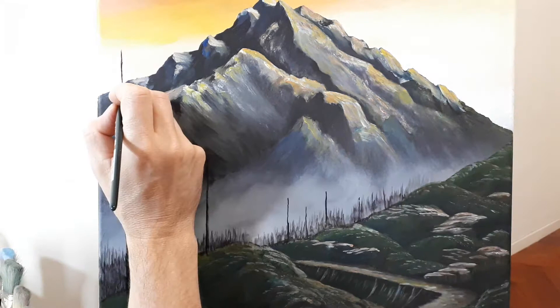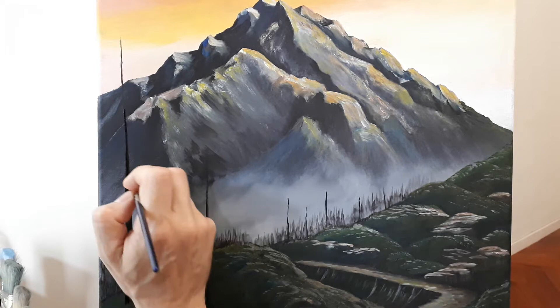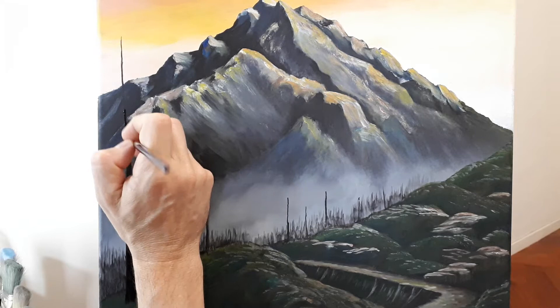It's always a little scary when you paint a tree. If you get too big or it's not in the right spot, then you might doubt yourself. But don't stress about it — it is your painting. You can create a tree however you want. It's not too bad for a straight stick. That's all I did: paint a stick.